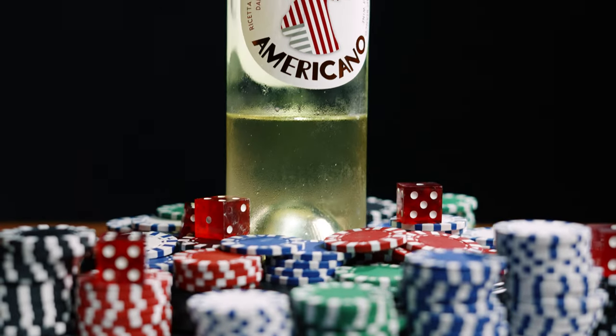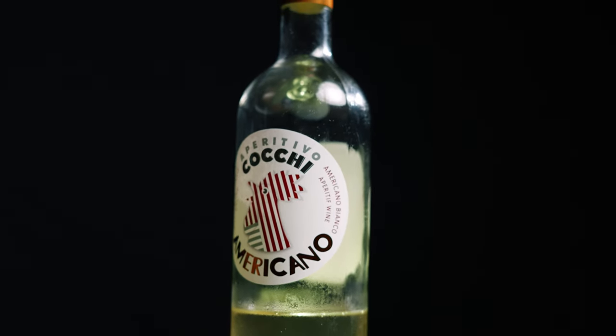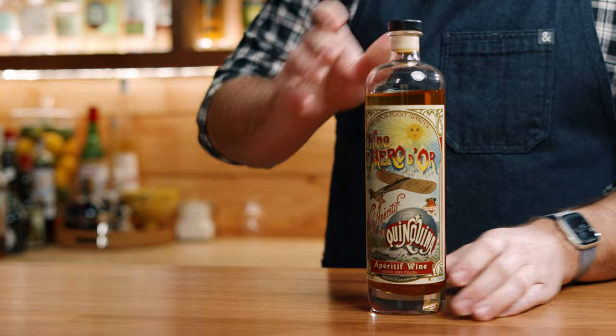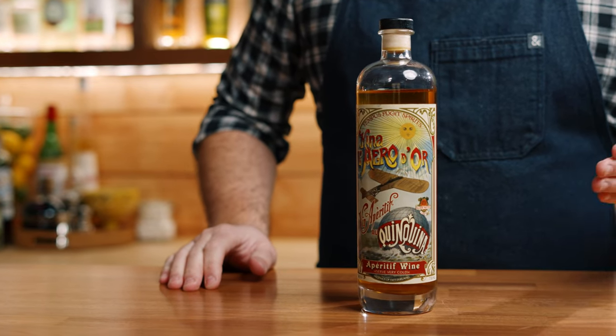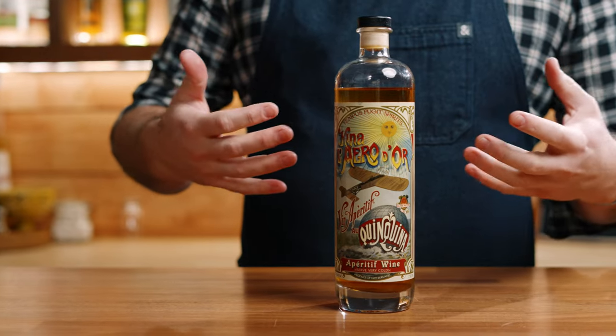Most commonly, you'll see recipes call for Cocchi Americano. Cocchi Americano is an aromatized wine that has quinine, and it's believed to be the closest match to Kina Lillet. Another option would be Kina L'Aero d'Or from Tempus Fugit, which is another Kina with a similar profile to what Kina Lillet would have had.